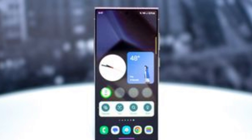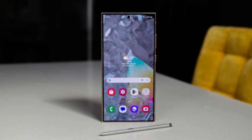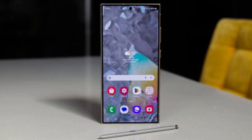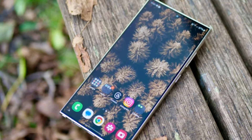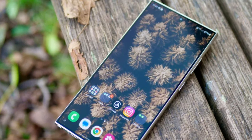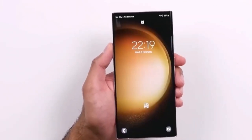Now let's talk about the display. The leaked renders suggest that the bezels on the Galaxy S25 might appear thinner at first glance. However, upon closer inspection, it seems the bezels haven't actually shrunk compared to the Galaxy S24. But honestly, that's not a bad thing — the Galaxy S24 already had pretty slim bezels, so there wasn't much room for improvement in that area anyway.